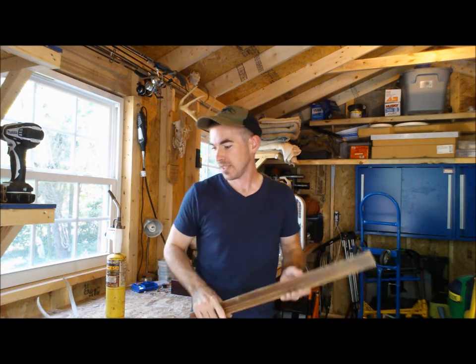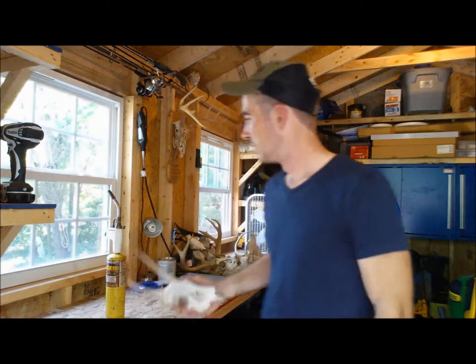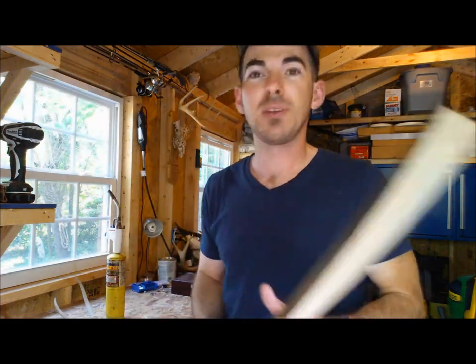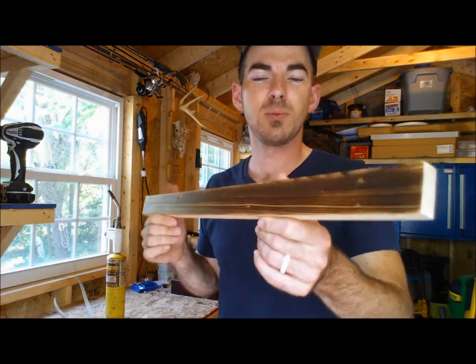Hey, welcome back. Hunter here. So today, as you saw at the beginning, we are going to stain a skull using a torch and fire. This practice is actually a method they use in Japan. It's called Shou Sugi Ban.